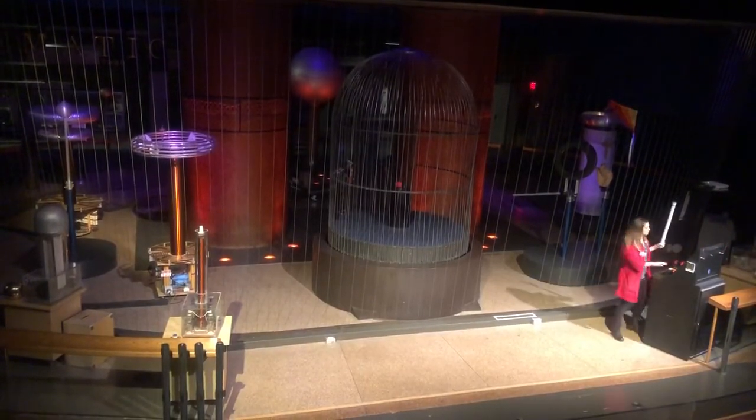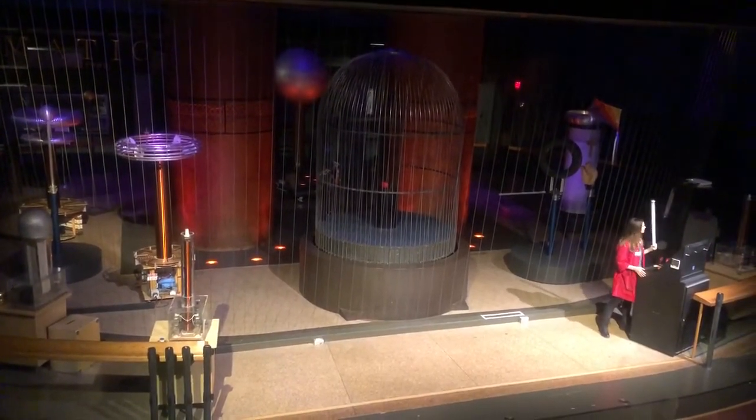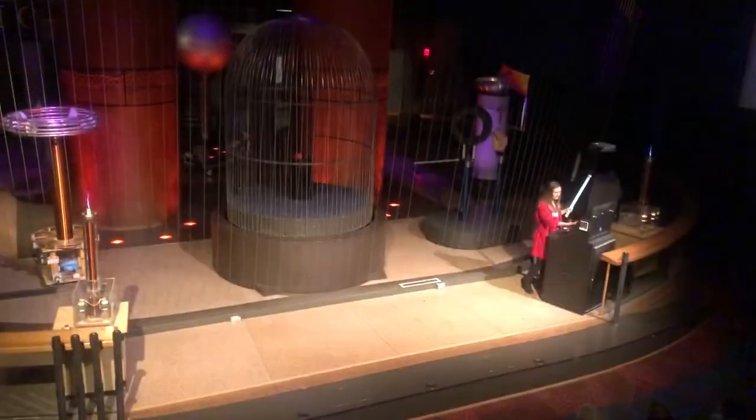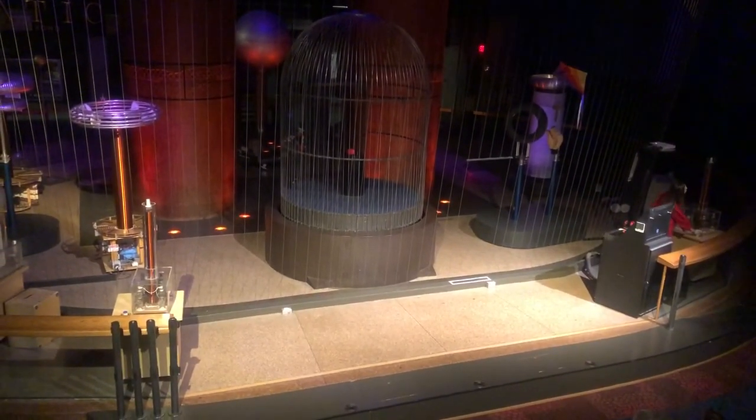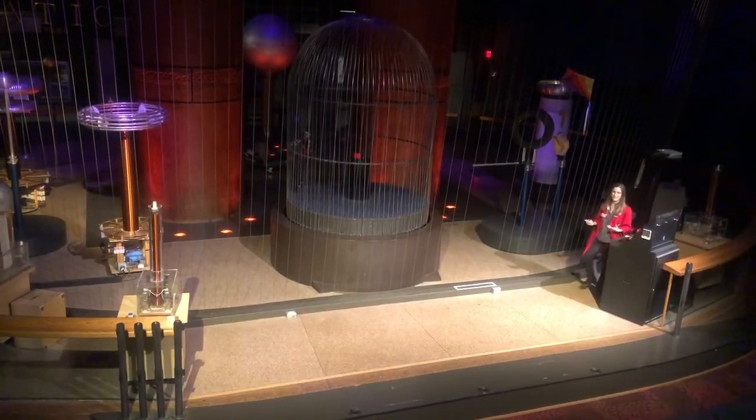I'll show you with this light bulb. The light bulb is currently off. We'll turn our lights down — light bulb is still off. We'll turn the Tesla coil on — light bulb is still off. But as I get closer, you may notice a change: it turns on. Further away, it's off; closer, it turns on. While I'm in between the Tesla coils the light bulb is off, but as I get closer it turns on. Believe it or not, I am not a Jedi. What's happening is those electric charges are moving through the air, exciting the electrons in that light bulb.